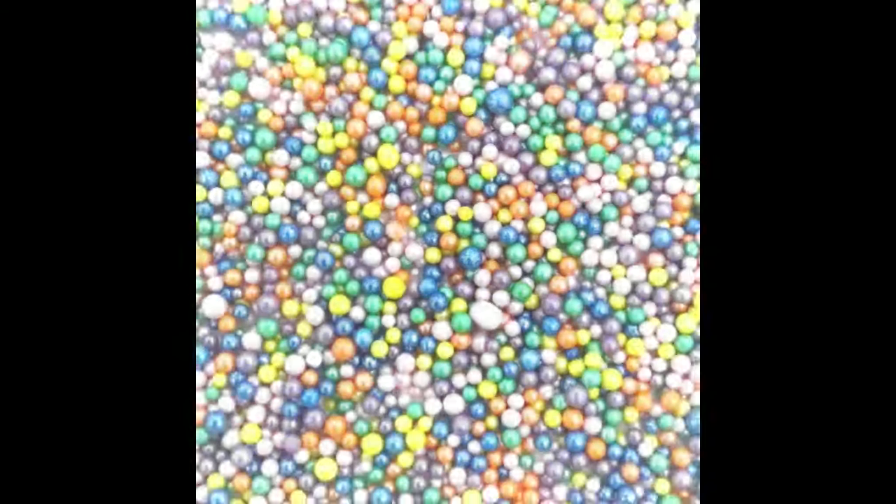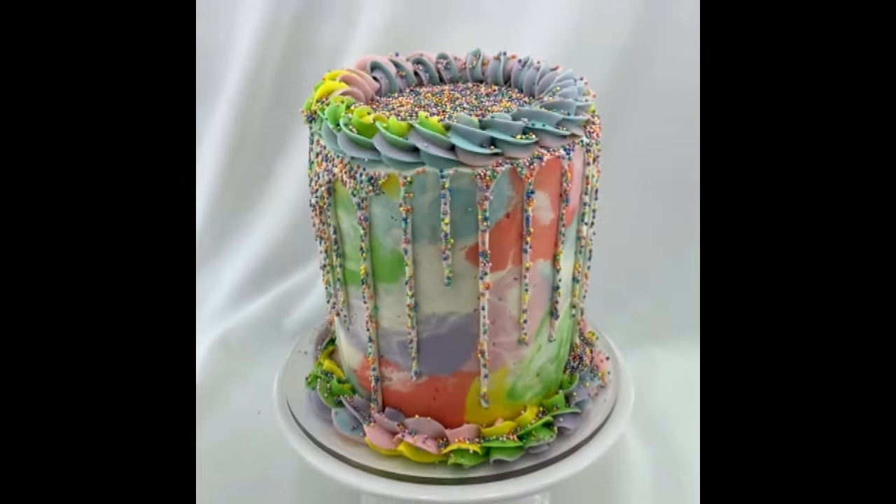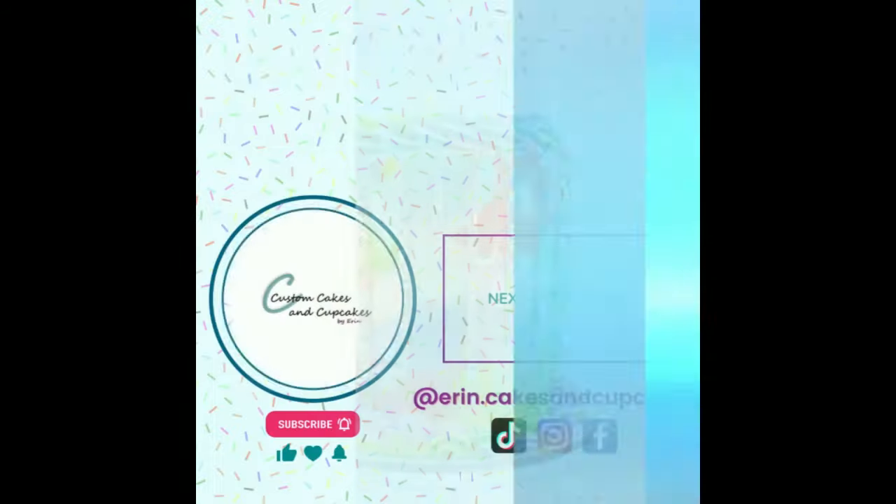Thank you so much for watching. This is one of my favorite methods to use. Let me know what other color schemes this would be fun in. If you like this one make sure to subscribe — I've got some more themes and techniques I'm really excited to show you this summer. Thanks again.